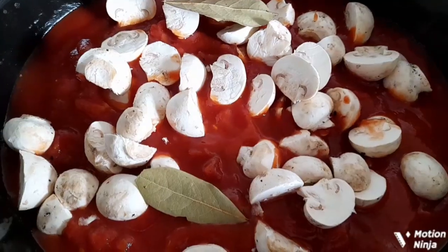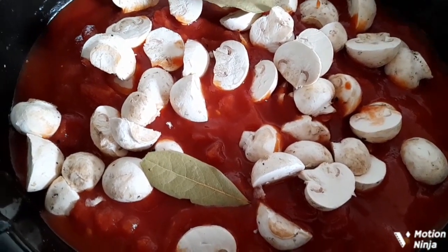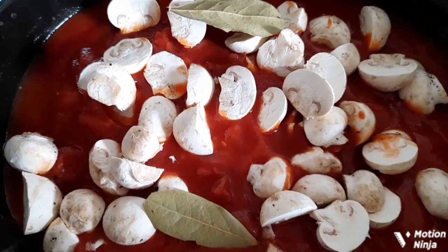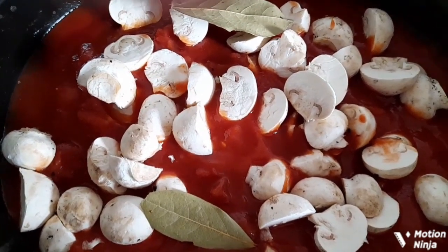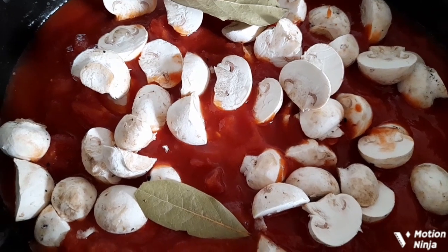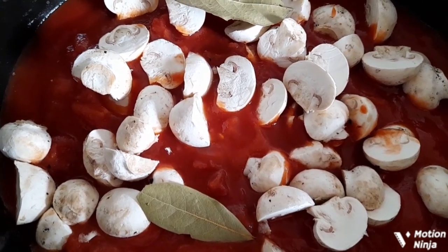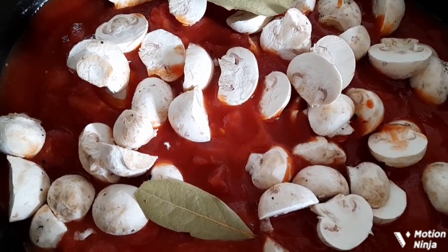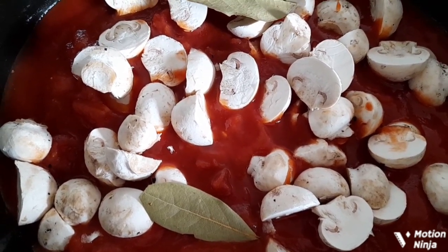I also added my mushrooms and two bay leaves. I'm going to add a dash of Worcester sauce, then put the lid on. Oh, and yes, I did add the sugar — I just forgot to tell you. I'll bring you back when it's cooked.